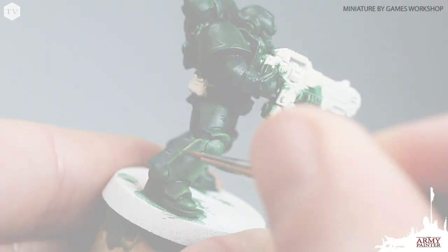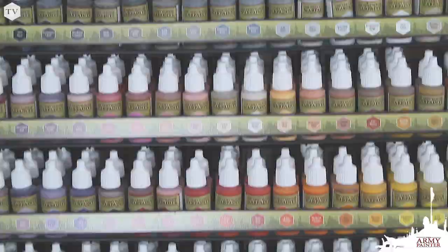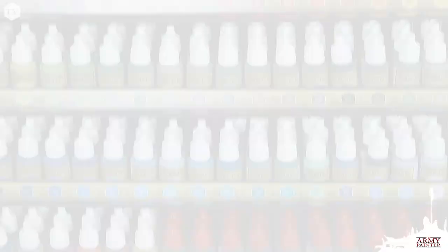Our war paints range features 96 distinct colors. For every hue that you're painting, there is a base, mid, and bright tone — no matter if it's red, blue, yellow, or any of the colors found in our range.